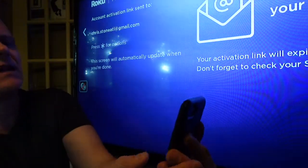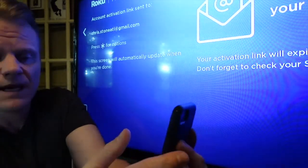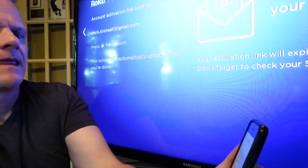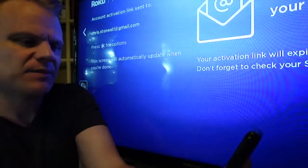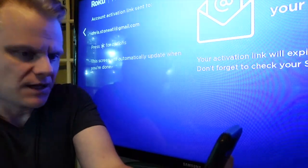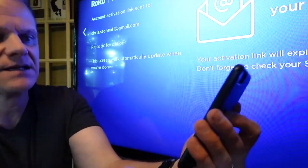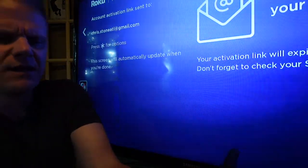Now let's get you set up to stream. Do you pay for cable or satellite TV? Yes, I do — select your cable provider. Next you go through selecting your subscription services: Netflix, Hulu, Prime, Apple TV, Disney Plus, Pandora, Showtime, ESPN, AT&T, CNN GO, Peacock, Discovery, iHeart — just a ton of things you can select.